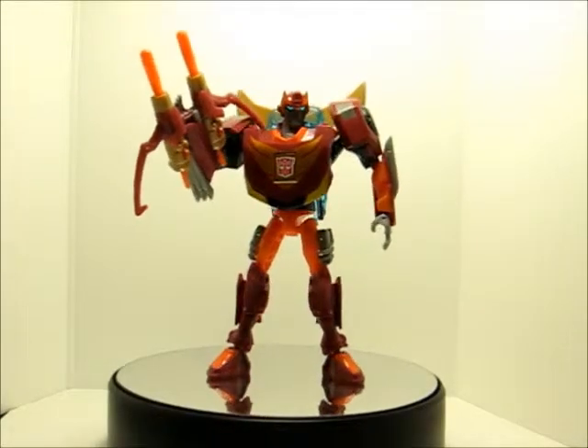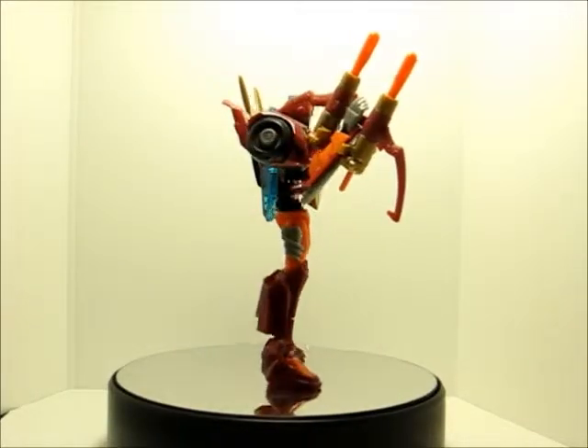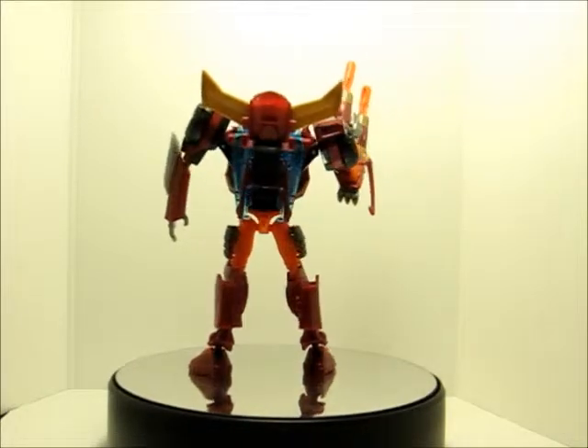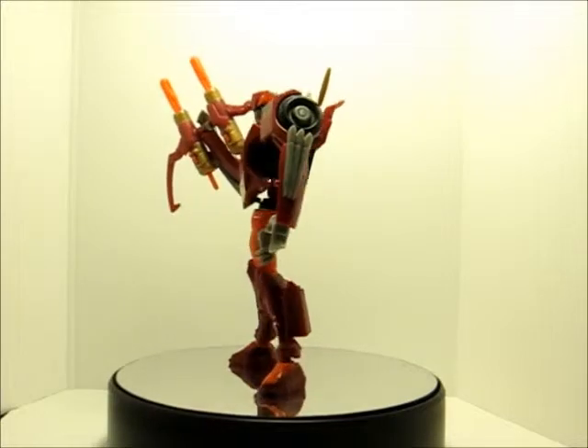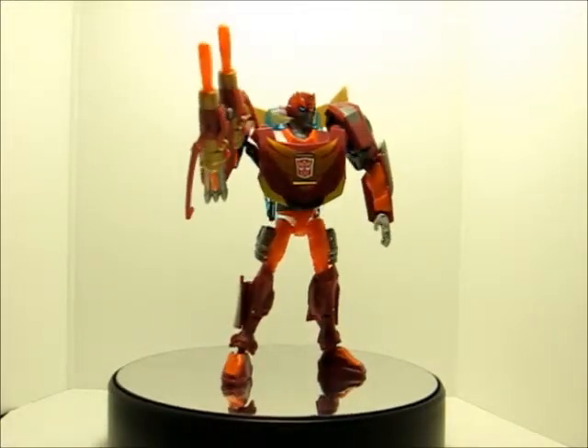Good late afternoon YouTube, Akira2805 here. I am finally back again for another exciting Transformers review. I have here with me today Transformers Animated Rodimus Minor.